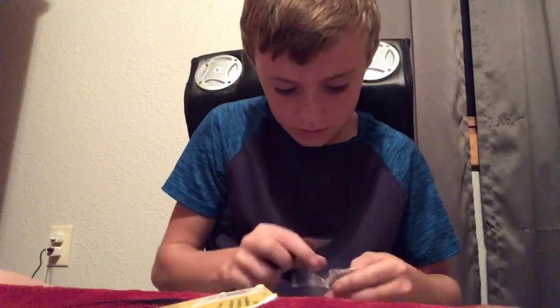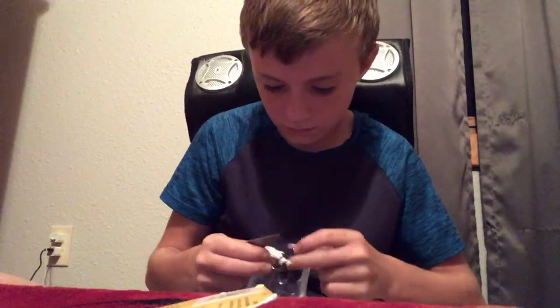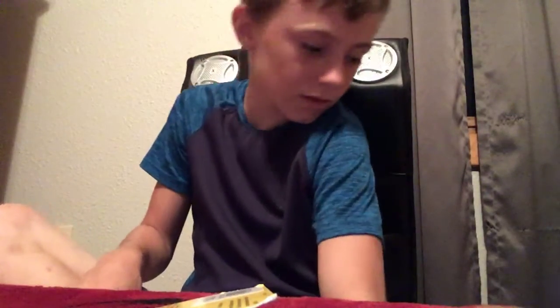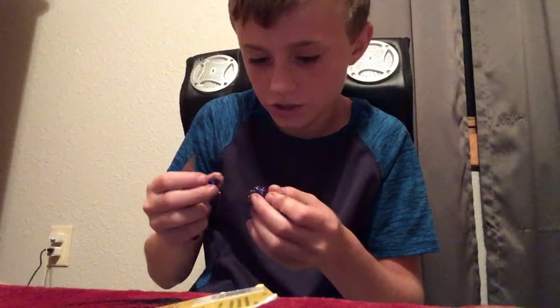Oh my god, why am I struggling so much? Oh there we go, now they both popped up. This one's just in the glass, okay. Put them by my feet for a sec. Oh, these things are colorful — I've got ones just like it. See, they're really colorful, they're pretty nice. I'll put them in there — I have different colors now.